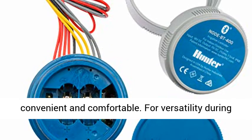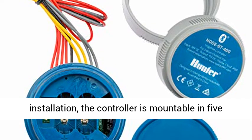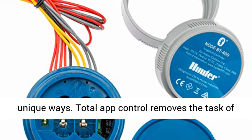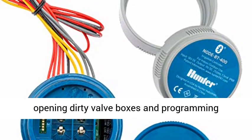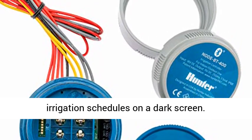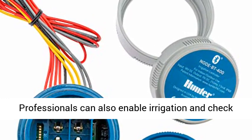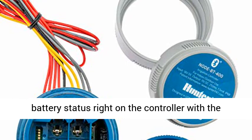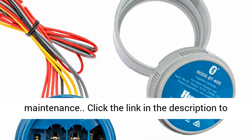Best of all, Node BT makes battery-powered irrigation convenient and comfortable. For versatility during installation, the controller is mountable in five unique ways. Total app control removes the task of opening dirty valve boxes and programming irrigation schedules on a dark screen. Professionals can also enable irrigation and check battery status right on the controller with the touch of a button, greatly speeding up maintenance.